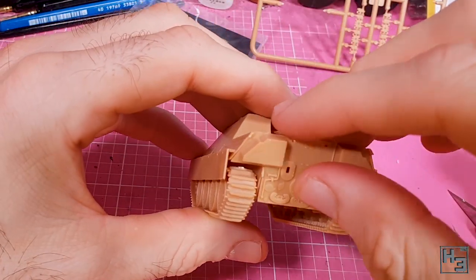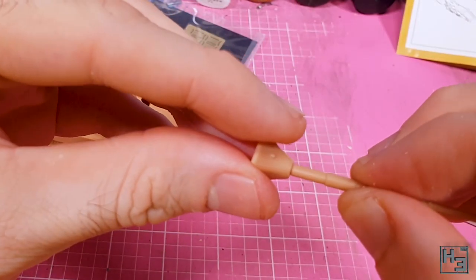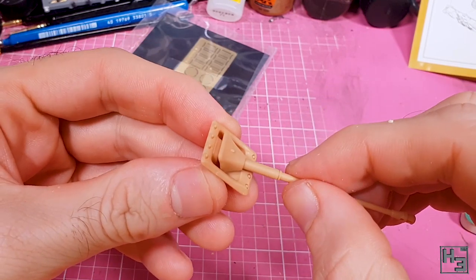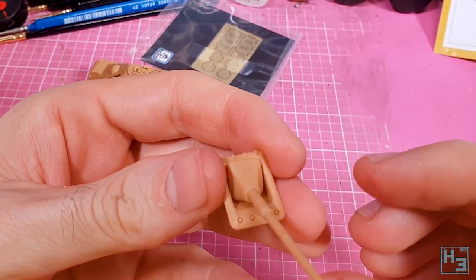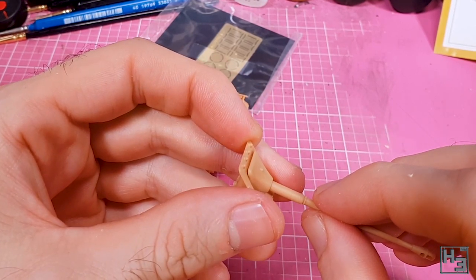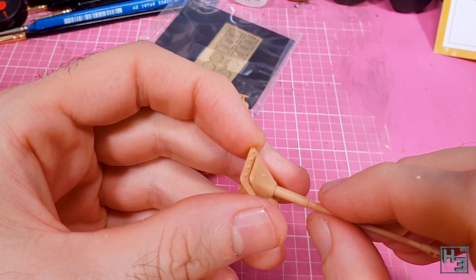Moving along I glue the rear plate into place — this more or less just drops right into its position. Next I assemble the main gun. The gun part is pretty neat, and very nicely has a hole in the end of the barrel so no drilling required. The part slots into the gun mantlet, and that assembly in turn slots into the recess for the gun. The parts do go together pretty easily, and I would suggest at this point thinking about how you want the gun's elevation to look, because you'll have a hard time changing it later.